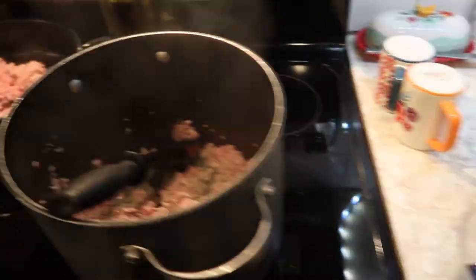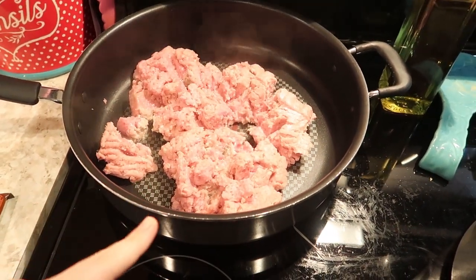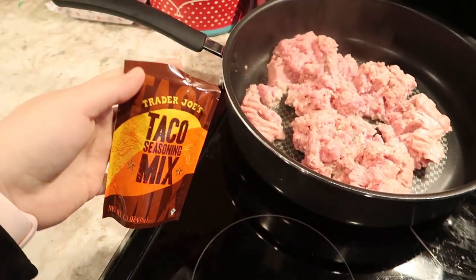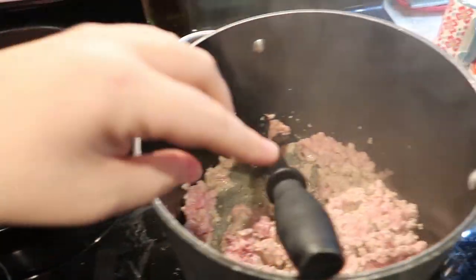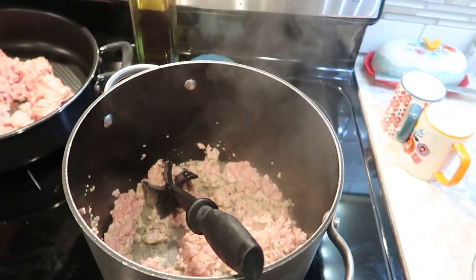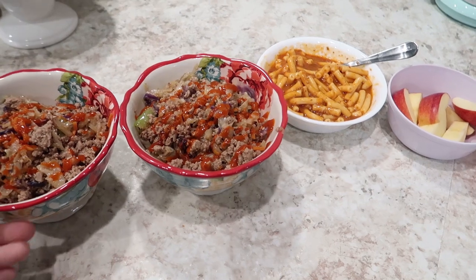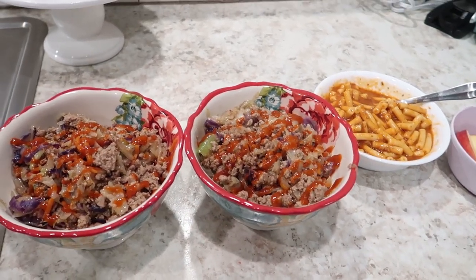I'm also prepping some taco meat — ground turkey again. I bought a three pound container, so two pounds of ground turkey here with some taco seasoning, so we can have taco salads through the week. Here's the finished egg roll in a bowl. If you've not made it before, I'll try and link a recipe down below. It's super easy, delicious, and fast — took me less than 10 minutes to cook and assemble.